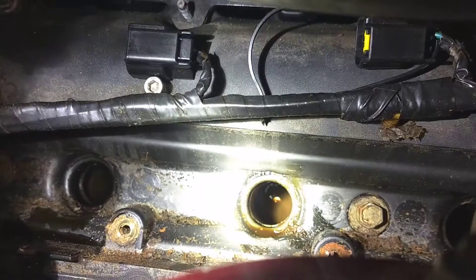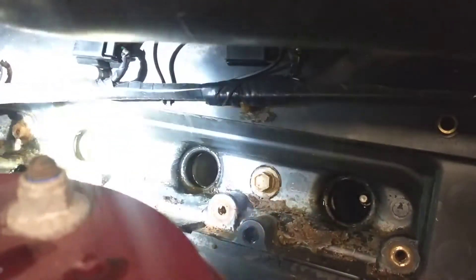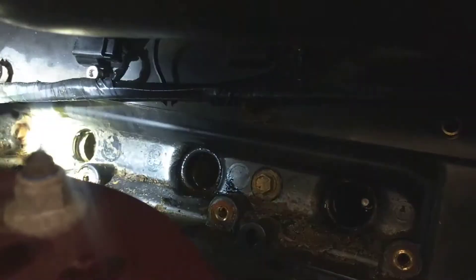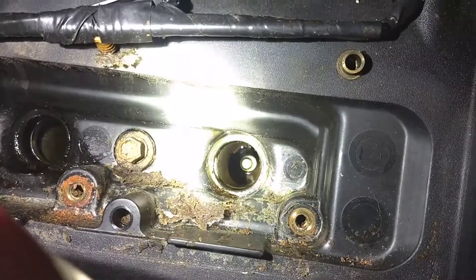The way we found it was obviously a misfire. You pull the coil power wire to see which ones are contributing or not — you'll hear the engine idle up and down. On this bank, this was the only one that was firing.